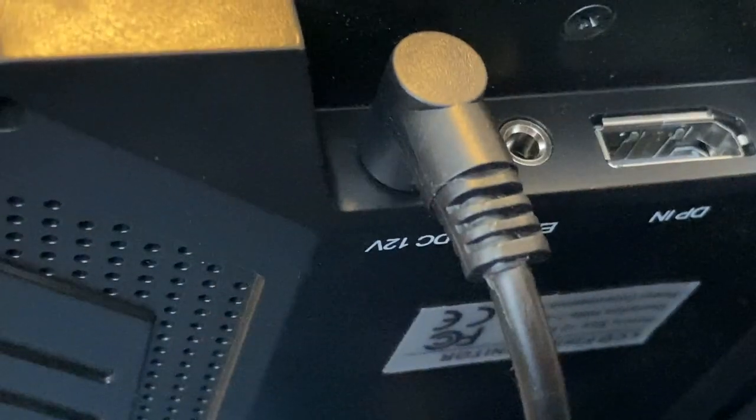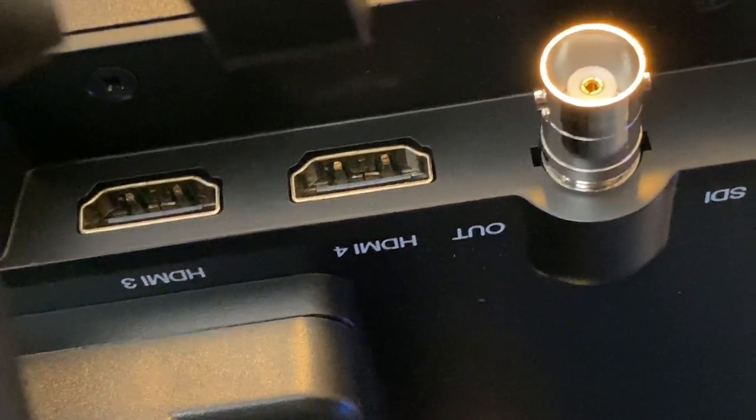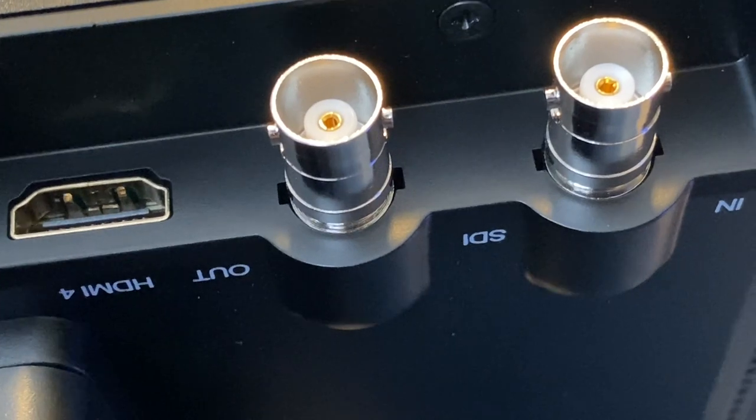Looking at the bottom of this monitor, you can see there is our DC power input. It actually accepts up to four different HDMI inputs, and you can also use SDI if you are that advanced. It even has an SDI out.